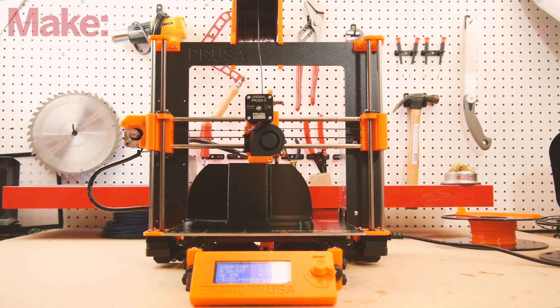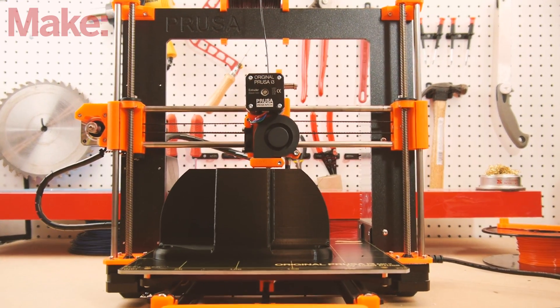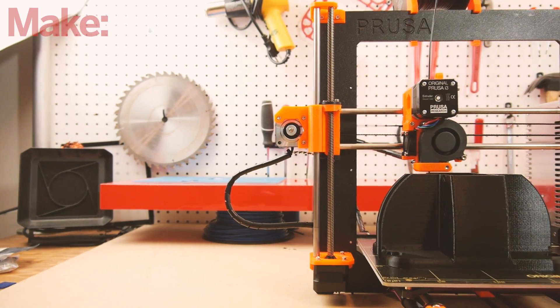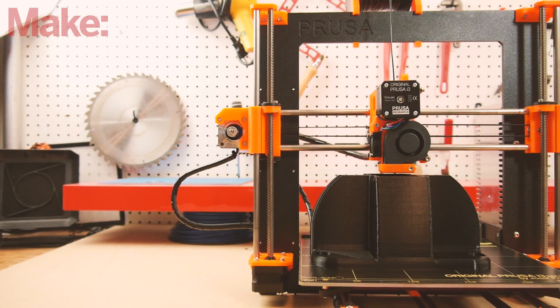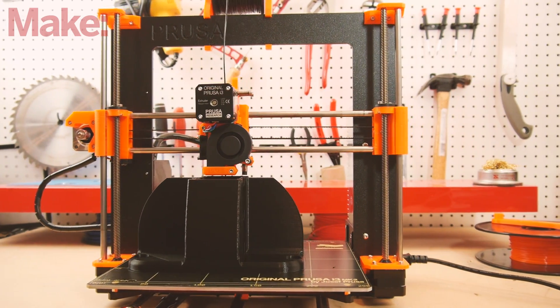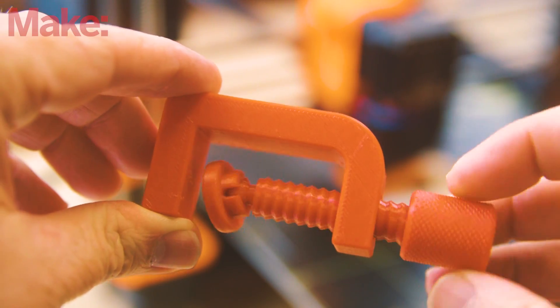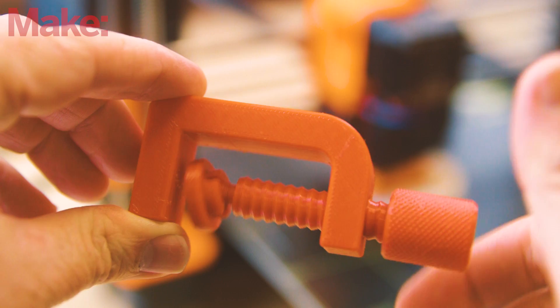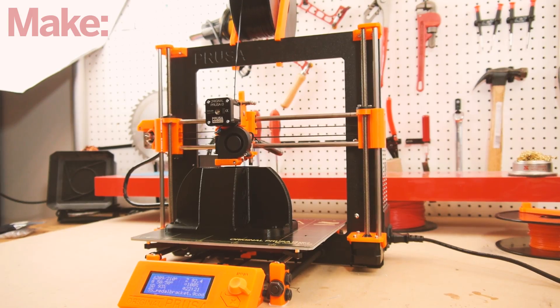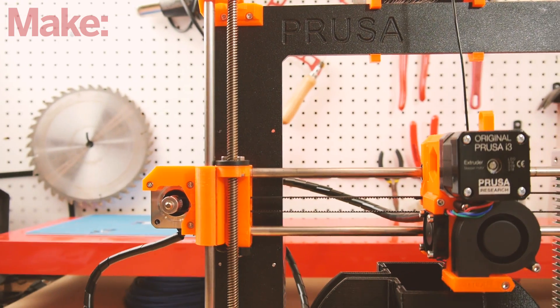This is our best overall 3D printer for 2017: the Prusa i3 Mark 2. You might be surprised that this is our first pick — it doesn't have the refined looks of an Ultimaker, nor the structural rigidity of a LulzBot. But we were consistently impressed with the quality of the prints that came off this machine and the reliability with which it kept printing them out. And we haven't even mentioned the best part: the price.